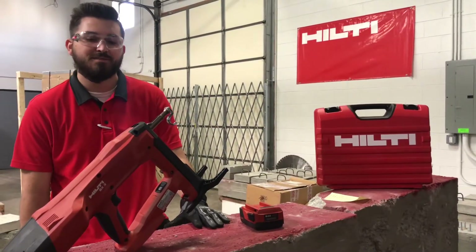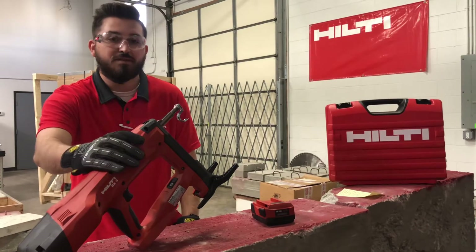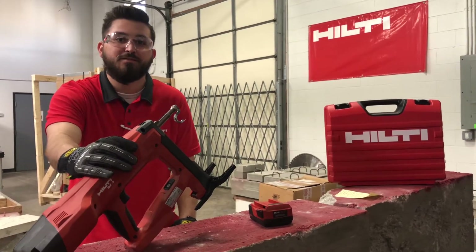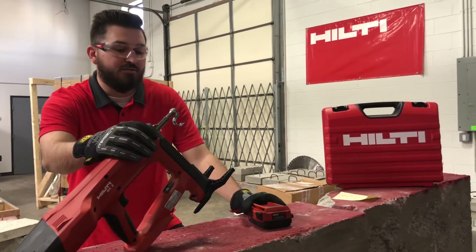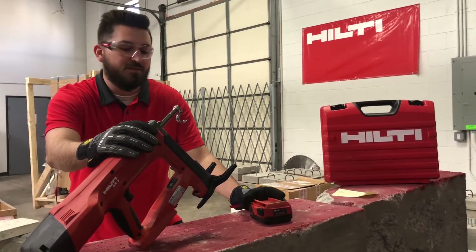My name is Noah with the Detroit Healthy Store and today we're going to be demoing the BX3ME. The BX3ME is going to be our second generation combustion-free system for direct fastening applications geared towards mechanical and electrical work.